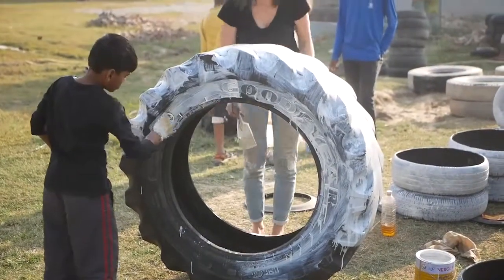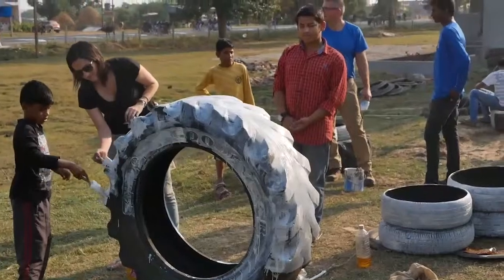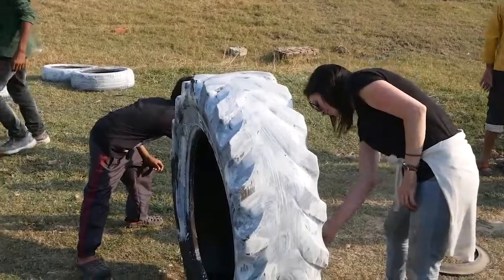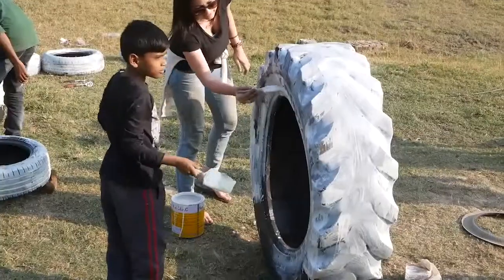So we're priming these tyres for the slugger here, we're getting a good base coat of oil-based primer. We only really need to do two thirds of the way up, because whatever's going to be in the ground does not need to be primed.